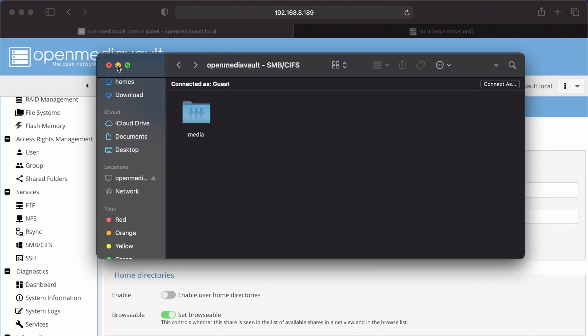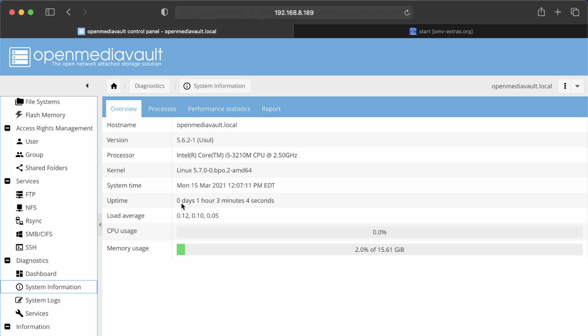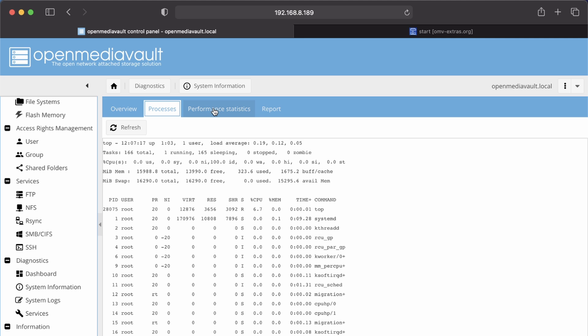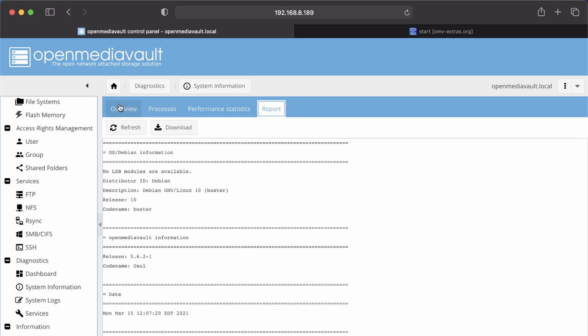If we go to System Information, this gives us our general system info, how much memory we've used, processes that are running, performance statistics, and a general report.